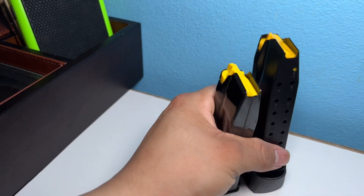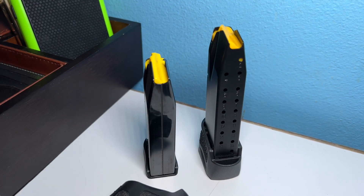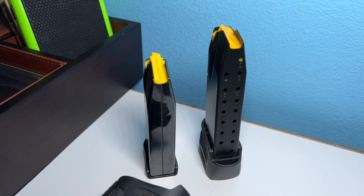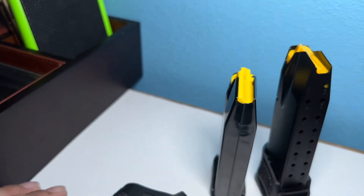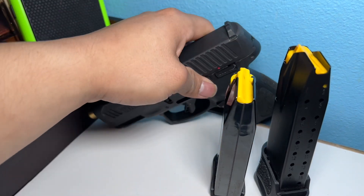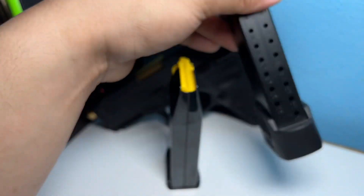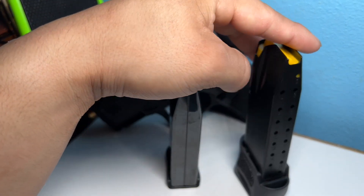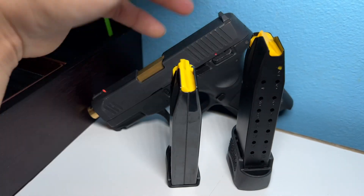If you're wondering what I recommend out of the two — it's really up to you. I switch it out myself. Some days I want to conceal more, so I put the 12 rounds in. Other times I don't mind a little bulge and I want enough rounds in case something happens, so I go with the 17-plus-one — 18 rounds.